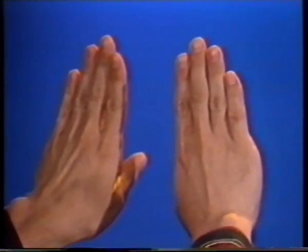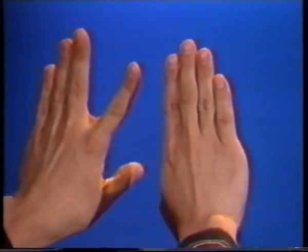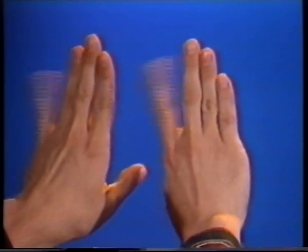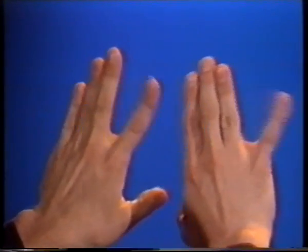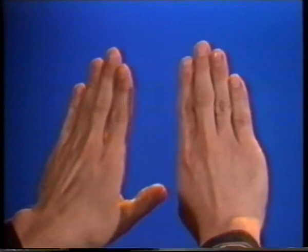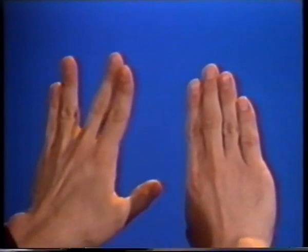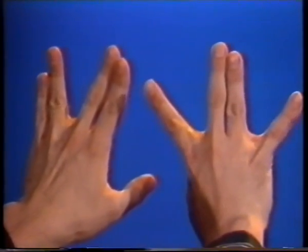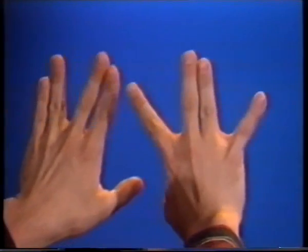Now let's try some opposite splits. Your left hand, split out your 1st finger; your right hand the 4th finger — this almost looks like windshield wipers — go back and forth. Now your left hand split between the 2nd and 3rd, and your right hand between the 1st and 4th, again go between the two. As you can see, these are opposite splits.